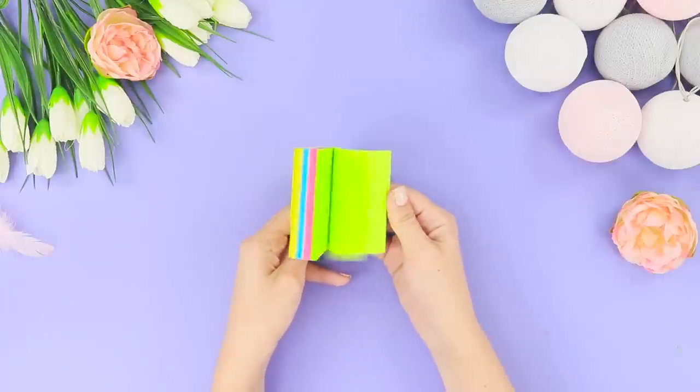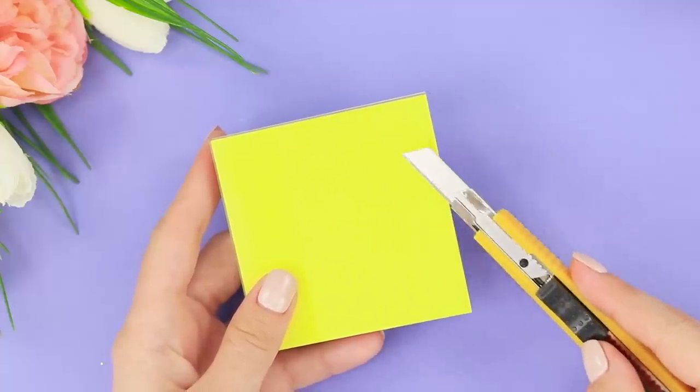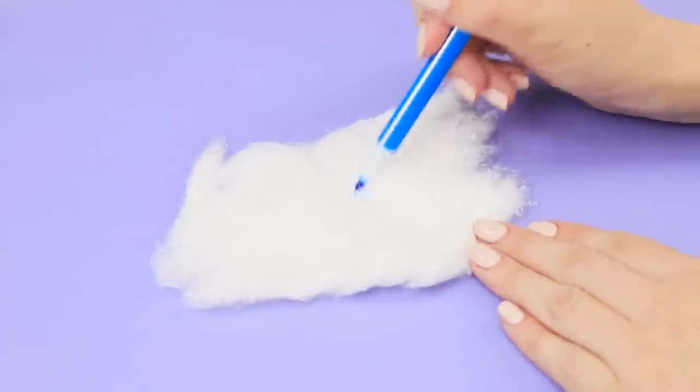And first, let's add some brightness to this boring pile of stickers! Cut the edge at an angle with a box cutter to create a diamond shape. Go over the stickers on a zip pack. Cut them out. Paint a piece of cotton wool with felt tip pens in different colors.